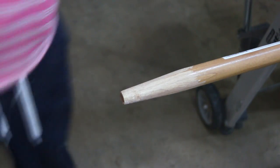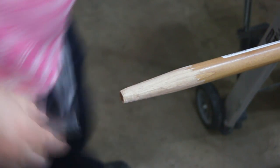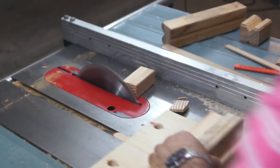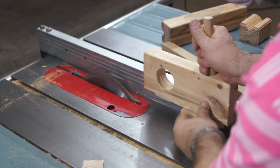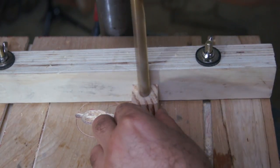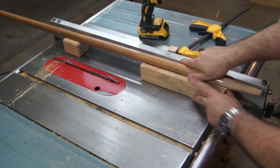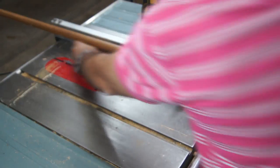We form the tip of the handle with a spokeshave to fit the rake nail socket. Now we prepare to drill the hole on the top of the handle. We make a drill guide sized similarly to the handle. Here I use my favorite V-blocks to secure the handle for drilling.